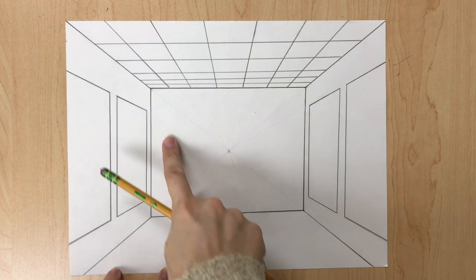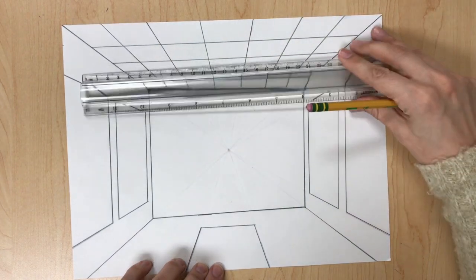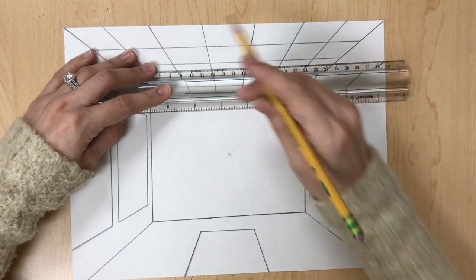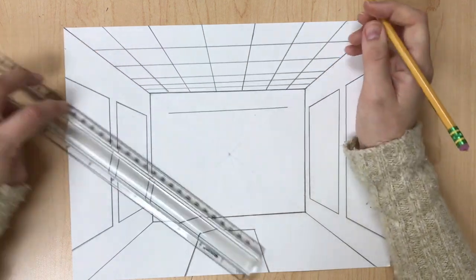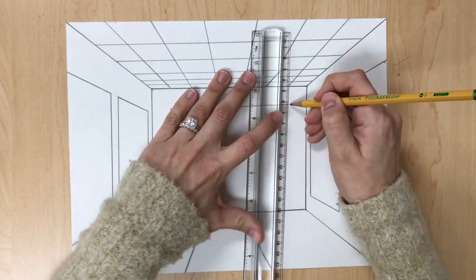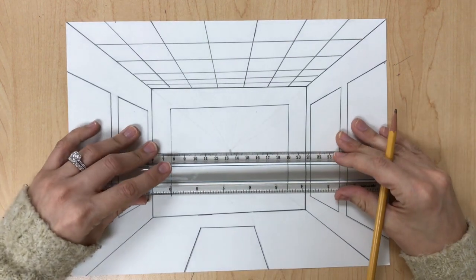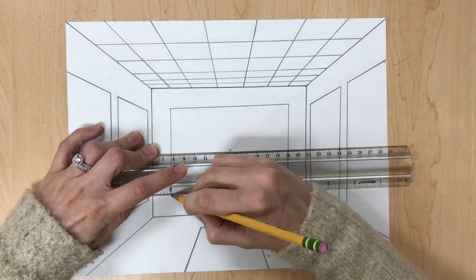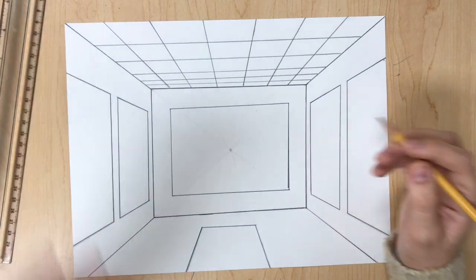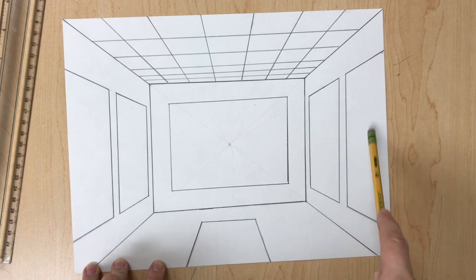Now the last thing to complete our room is a rectangle on the back wall. Since it's straightforward, it's pretty easy to just draw a rectangle. And there you have space for one, two, three, four, five paintings.